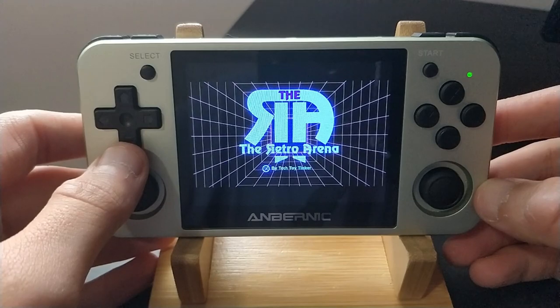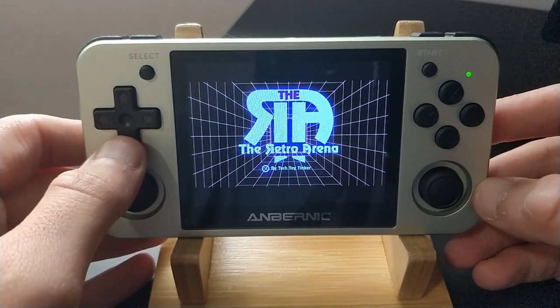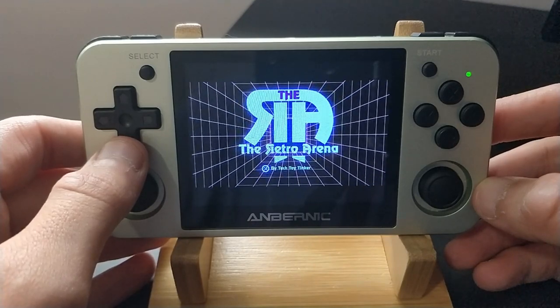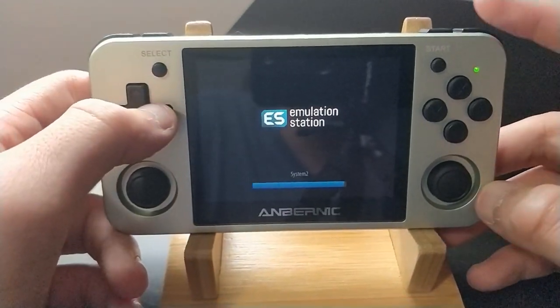Hello everyone, Steve here from TechToyTinker and Retro Arena. I wanted to take a few minutes today to show you a little bit more in-depth about Game & Watch on these RK3326 devices.